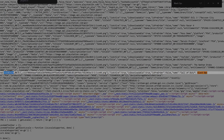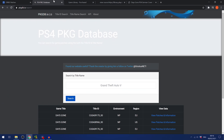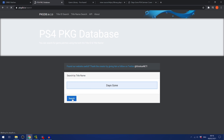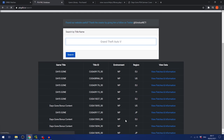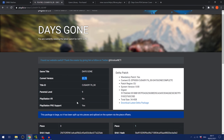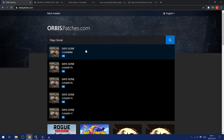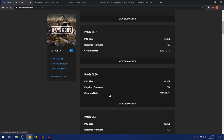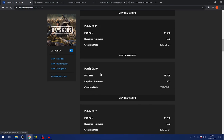Once you know which title ID you need — my disc copy of Days Gone is CUSA09176 — search for it on Orbis Patches. You'll see all the available versions: 1.70, 1.61, 1.60, 1.51, and so on. On PS4 Package Database (pkgdb.io) they only show the latest update, but Orbis Patches has many older versions. I'm going to download version 1.10, which is only 16 gigabytes.